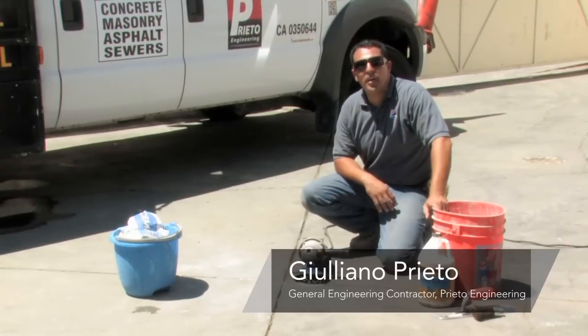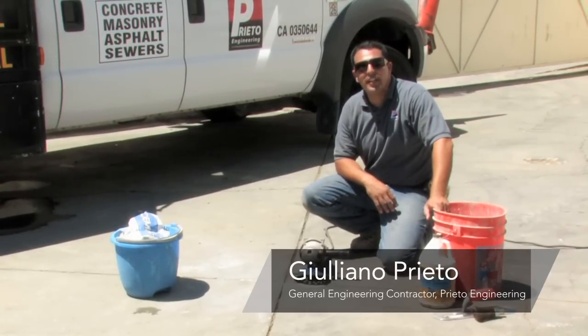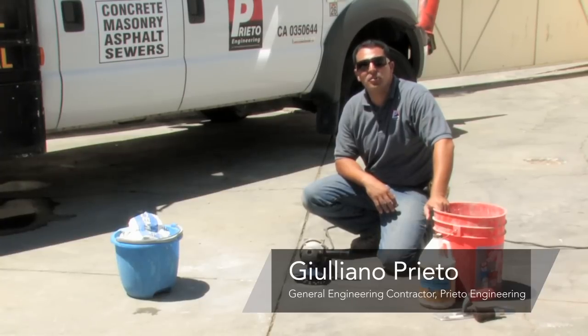Hi, my name is Giuliano Prieto, a general engineering contractor with Prieto Engineering in Los Angeles, California, and today I will show you how to repair uneven concrete floors.